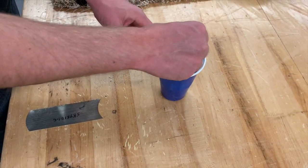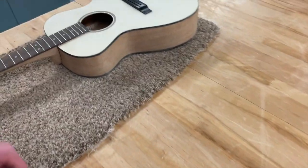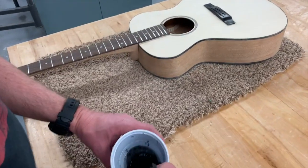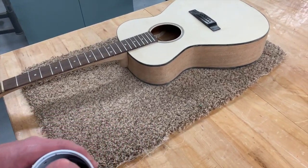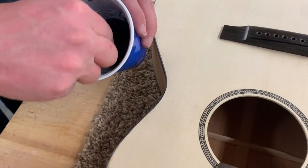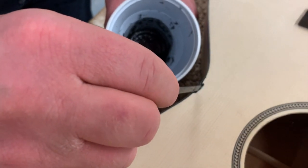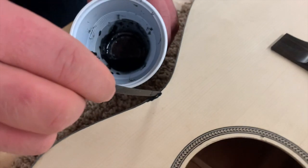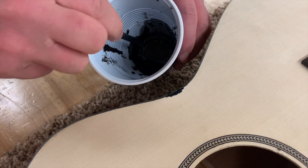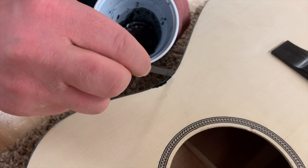Stir it up, then take a little stick and apply it into the little gaps and holes on your guitar. That will fill them in, it'll dry up, and you can sand it over. Just get a little bit on there and dab it right into the little gaps and cracks. The acetone has melted it and we can fill in any small gaps where the binding might have a little gap.